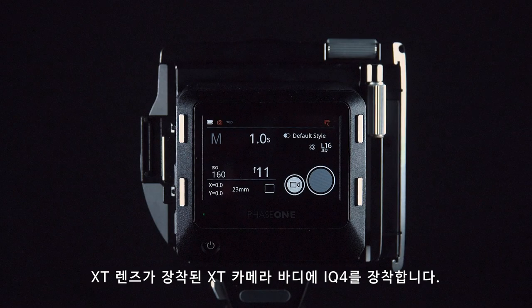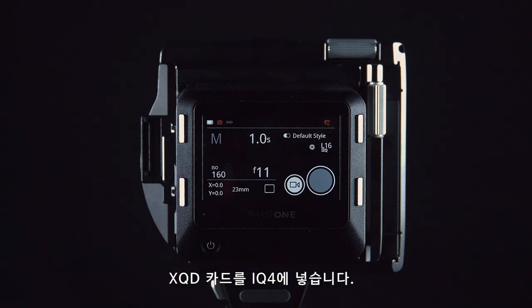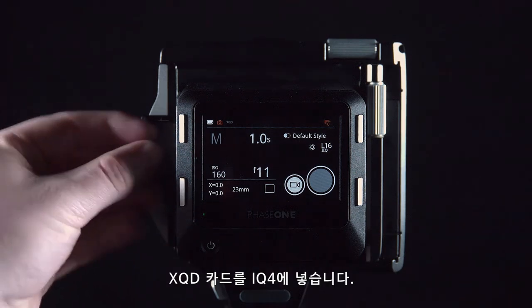Place the iQ4 on the XT camera body with the XT lens attached. Make sure the battery inserted is fully charged. Then insert the XQD card into the iQ4.